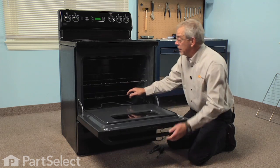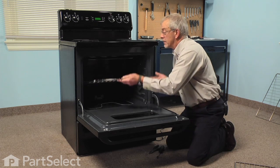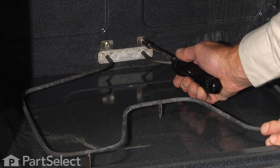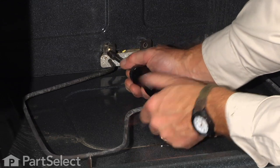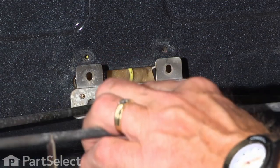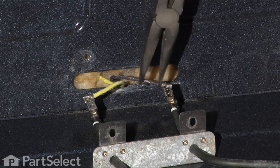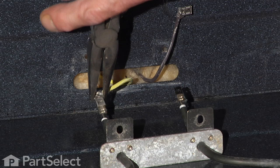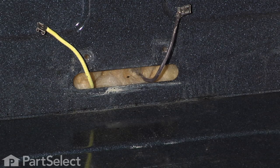The first step will be to remove the oven racks so we have easy access to the element mount. The element is held to the back wall with two quarter inch hex head screws. Now gently pull the element away from the back wall — there should be lots of wire there to give us room to reconnect. With a pair of needle nose pliers, just wiggle those terminals off. Remove the old element and discard it.